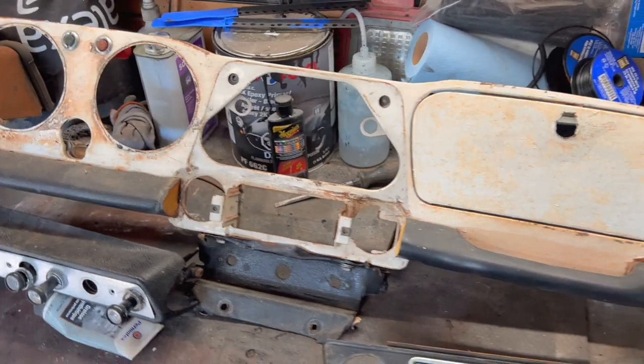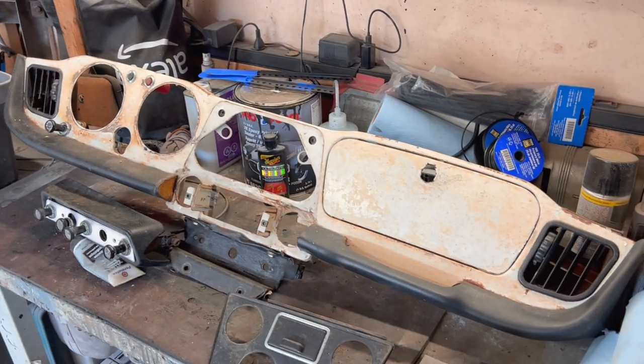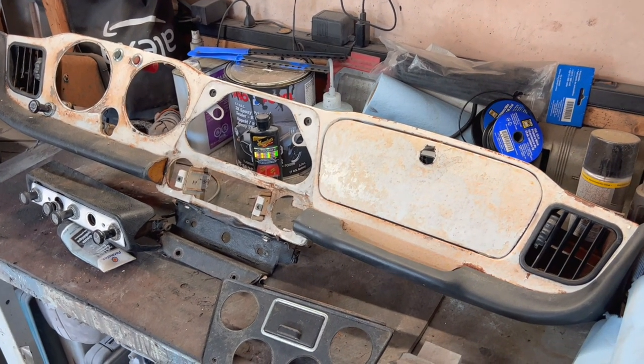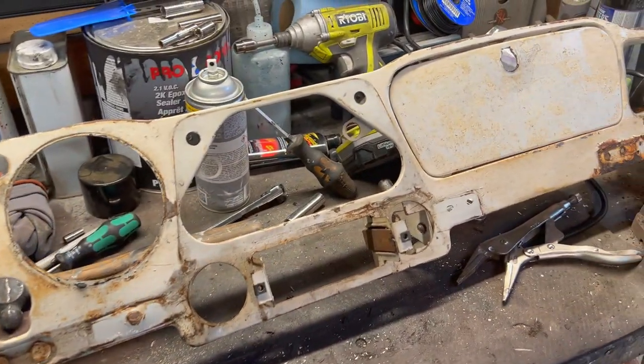Before we get into stripping it — so here is your before, and we'll come back during the process and show you the after. After about an hour or so the dash is completely disassembled.